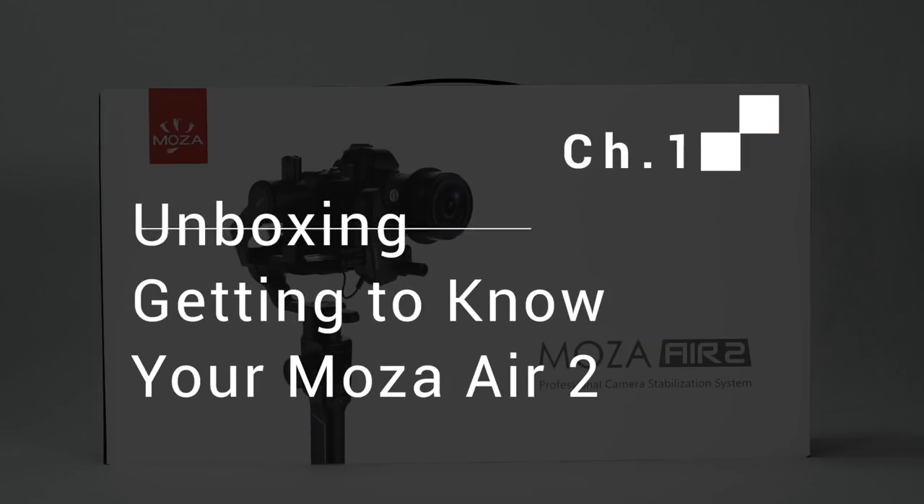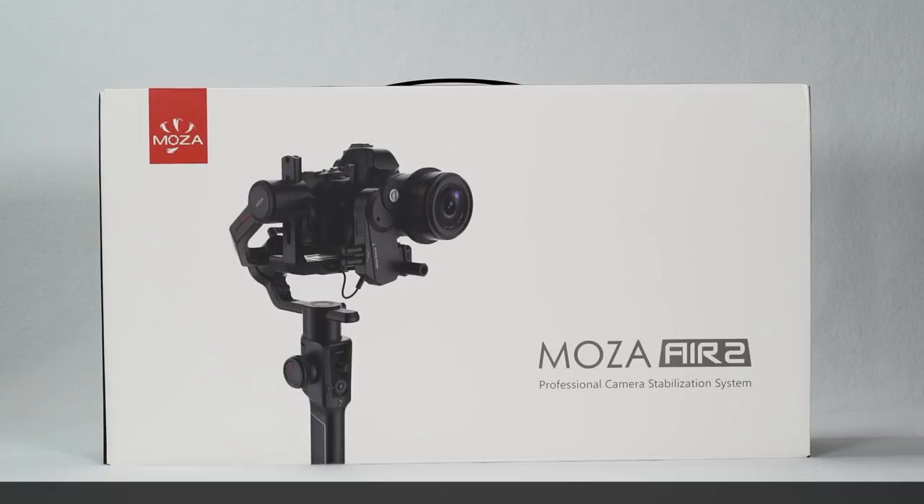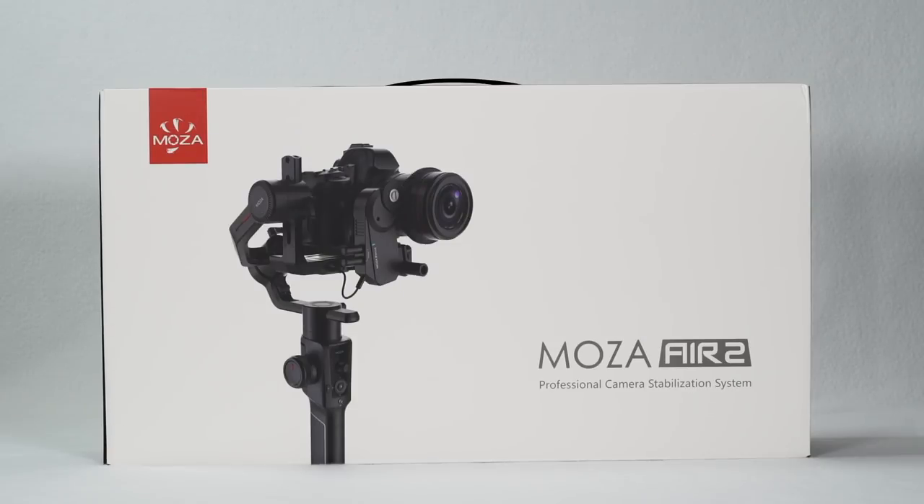Chapter 1: Unboxing and getting to know your Moza Air 2. The Moza Air 2 comes packed in a retail box. The gimbal and its accessories are stored inside a compact case.